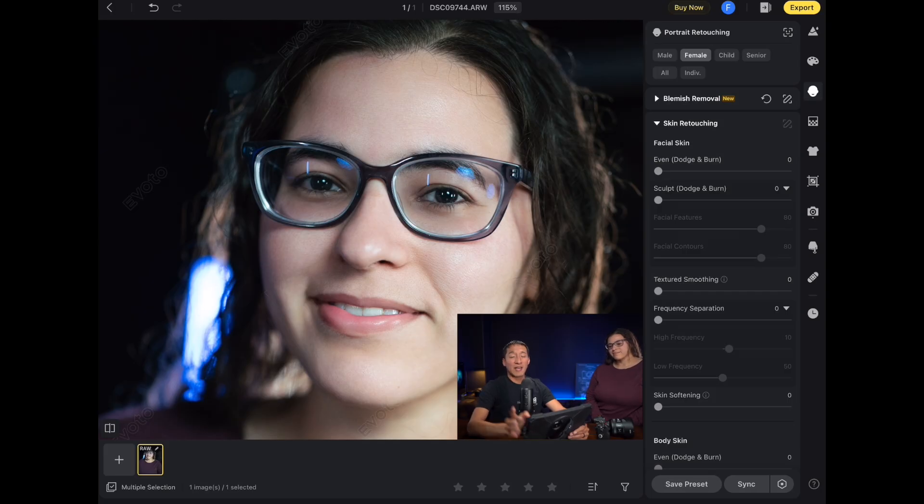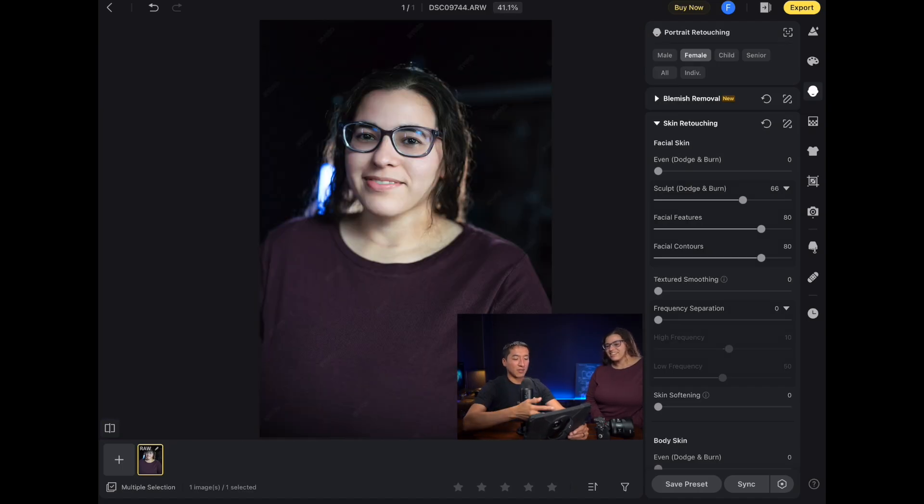The skin is fairly even so I don't really need to apply the even dodge and burn section. I do want to add the sculpt dodge and burn section because I like how it defines the face, so I'm going to go to 100 and reduce if it looks too crazy. It did give the face a good amount of definition, but 100 is a tad bit too strong, so I'll probably go to something like 66 — execute order 66 for all the nerds out there. I zoomed out a little so I can see more of the full-scale image.